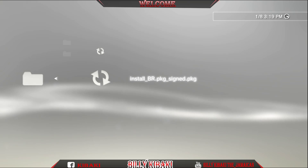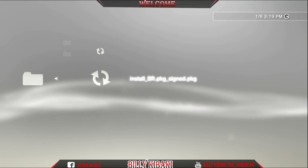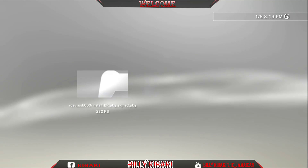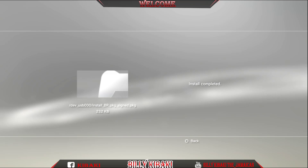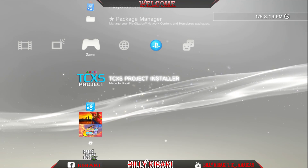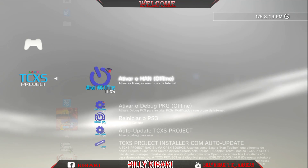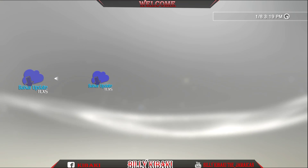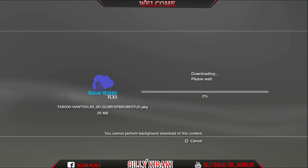The only way to correct this is that you have to sign the PKG and then install it. So as you saw, I ran HAN and HAN was enabled. Now I'm going to install the signed version. Okay, boom, it's done. Here is the store — I'll just go down to update and as you can see it starts to download the update file.